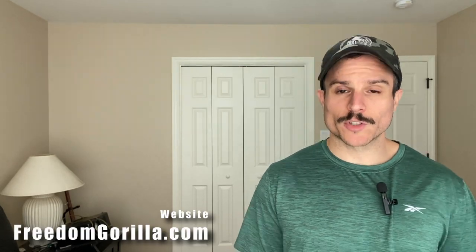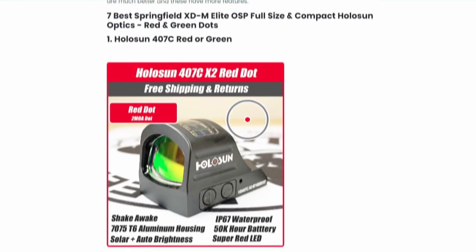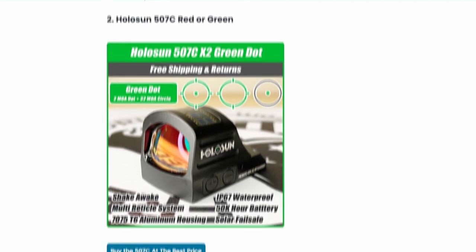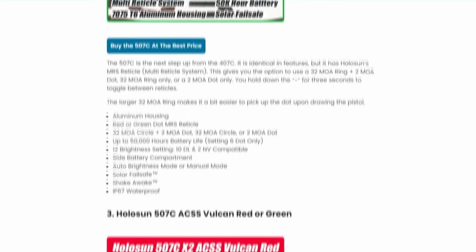Hey everyone, this is Paul with Freedom Gorilla. If you have a Kimber 1911 and it's optics ready, such as the KHX or Aegis models, and you have the RMR plate for it, we're gonna tell you the Holosun optics you can mount on it with no problem. All these optics are on our site, freedomgorilla.com, at the best price with free shipping. We do have a link to this fitment guide in the description below.